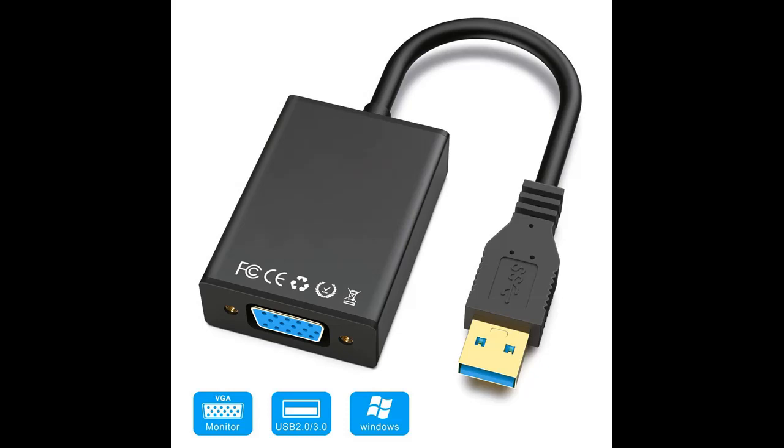USB to VGA adapter AbleWi USB 3.0, 2.0 to VGA multi-display converter, supporting resolution 1080p for Windows 7, 8, 8.1, and Windows 10.